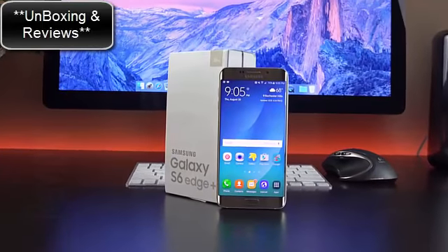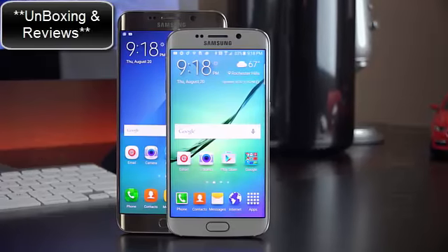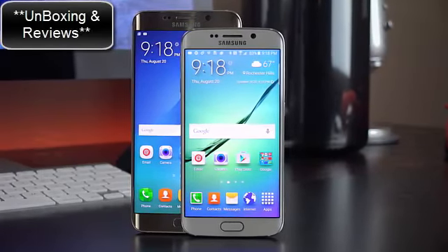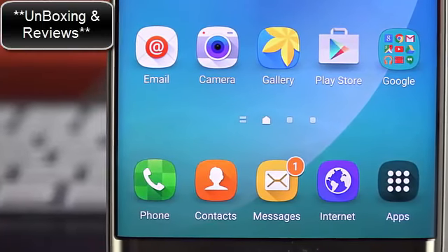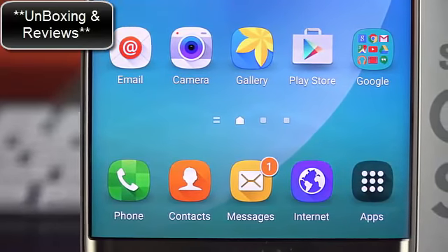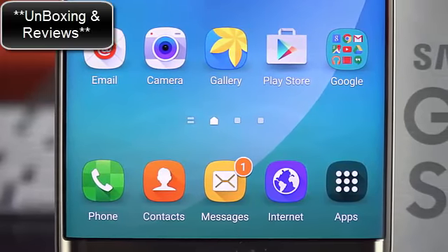Checking out the new Samsung Galaxy S6 Edge Plus. As the name suggests, this is a larger version of the Galaxy S6 Edge. The Plus comes with a larger 5.7-inch QHD Super AMOLED display, giving us a pixel density of 518 ppi. This is the same resolution as the Galaxy S6, but over a larger display it's not quite as pixel dense — though 518 is nothing to sneeze at.